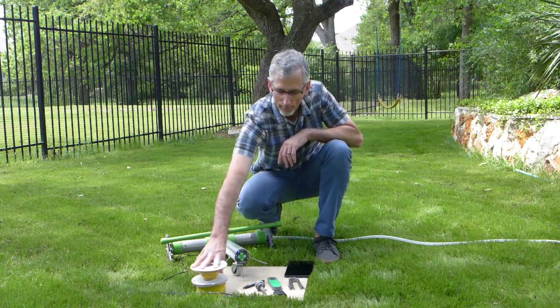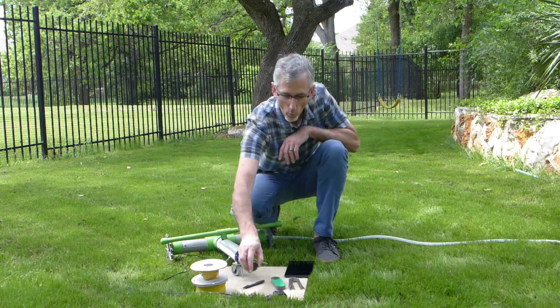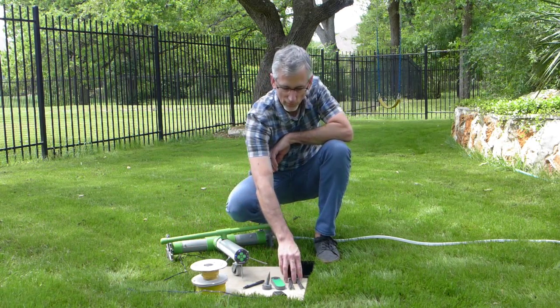You get some perimeter wire. You get the perimeter wire controller. Wire termination stake. The charger, which as you can see I've got plugged into Grover here. Some installation stakes.